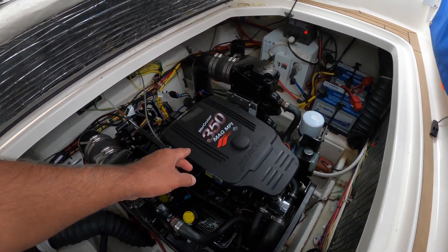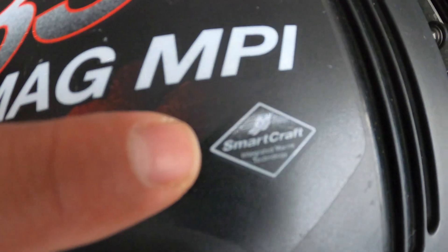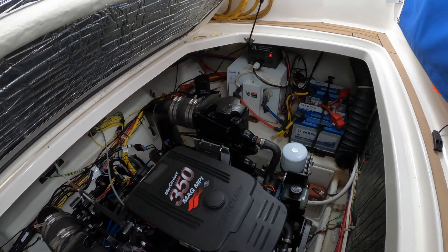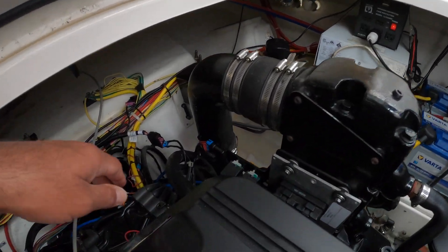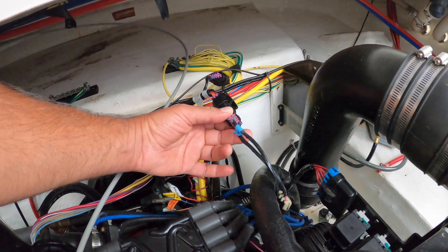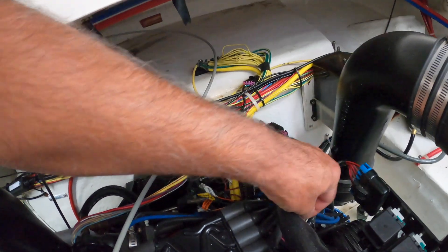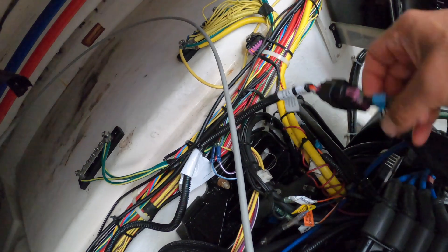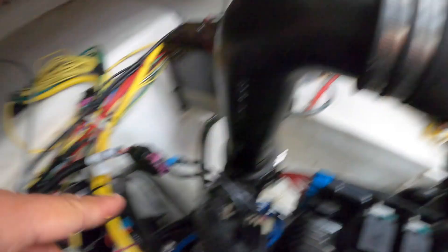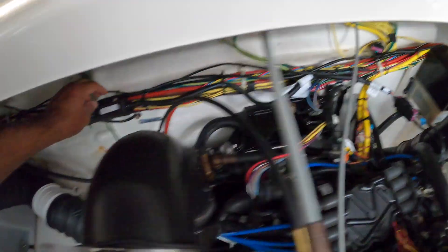This is my MerCruiser 350 MPI. You have this small label that says SmartCraft, which means connectivity is possible. On the back side of the motor there is a 10-pin connector with a label on it — the CAN line. There is a protective cup on it; remove it but don't lose it, because you need it. That's where you connect the Vessel View module.